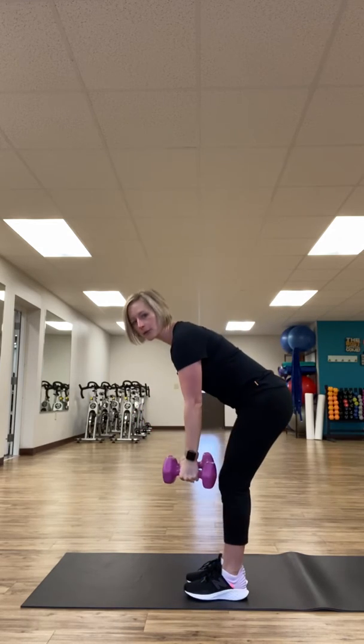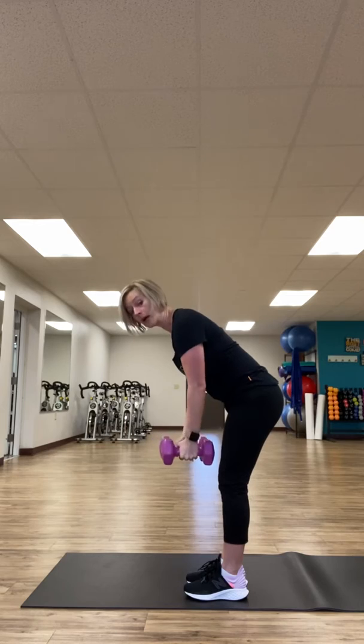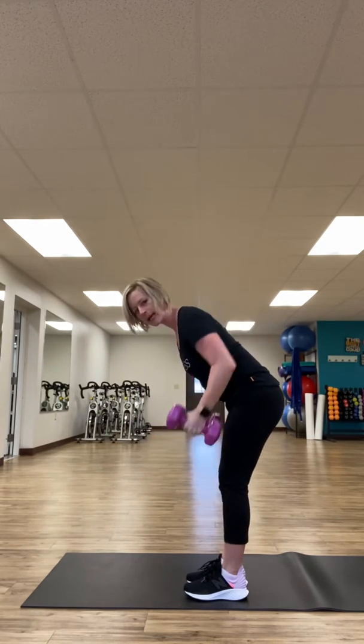After that, you're going to move into a row and a reverse fly. So you're going to lean over, row, and then fly — that's one. Row and fly, there's two. You're going to do this 10 to 15 times.